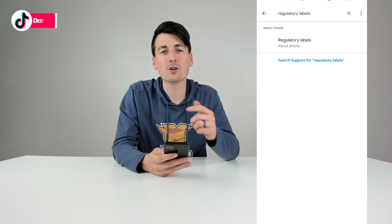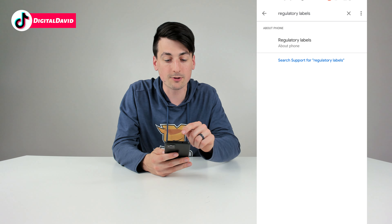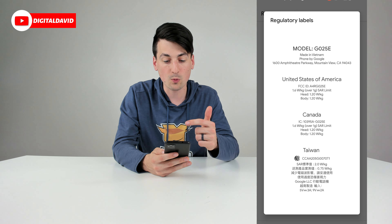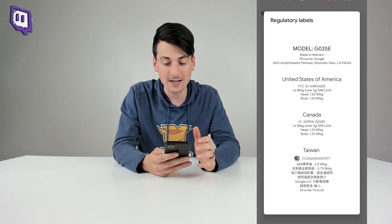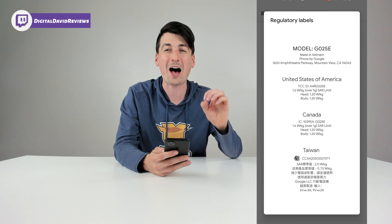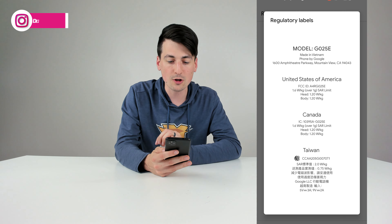The fastest way to find it is go to your settings, then start typing in 'regulatory labels' right here. Let's go ahead and select that. You can see it brings us to this page where now we can view our device information, and there we go — we have the model number G025E.